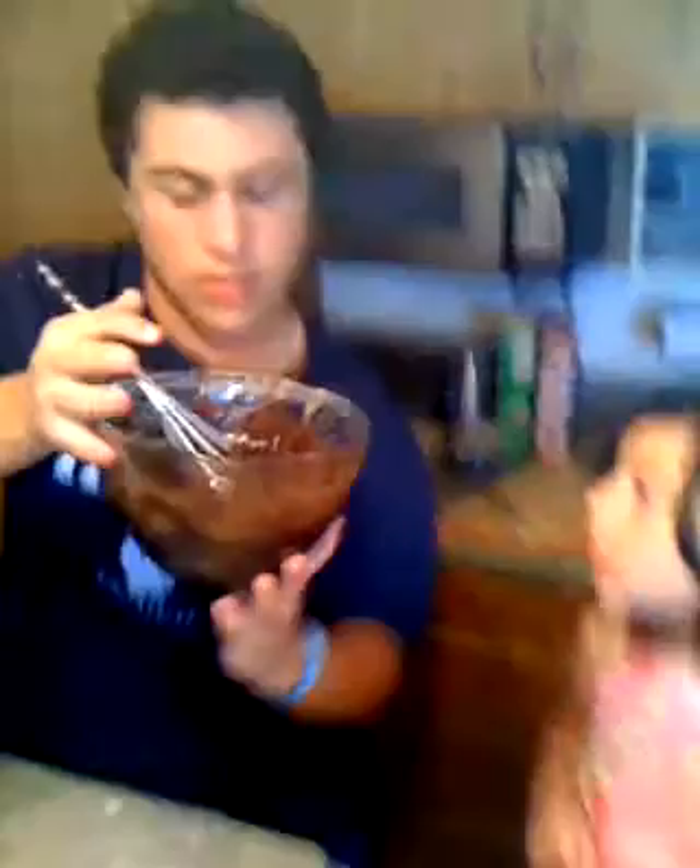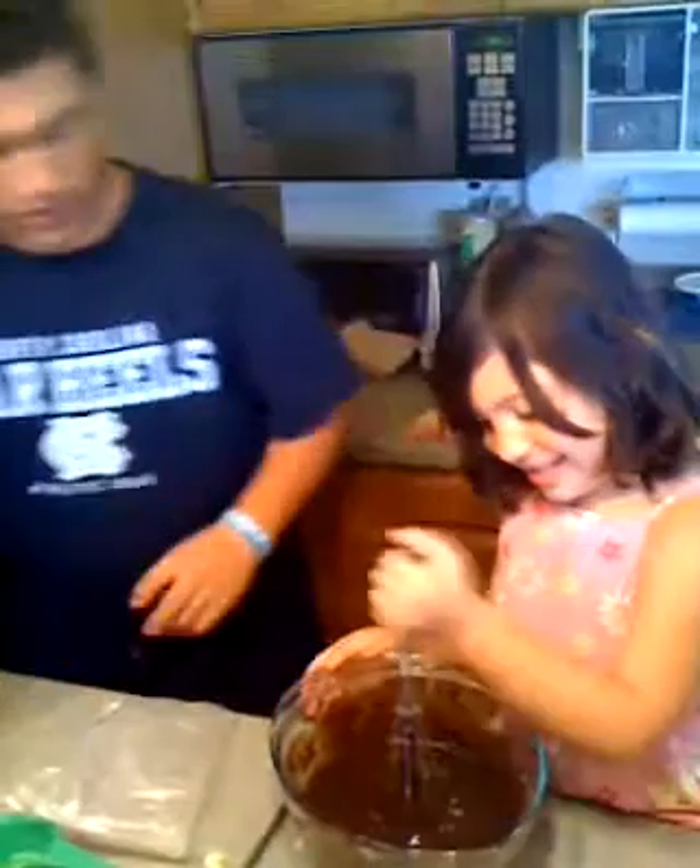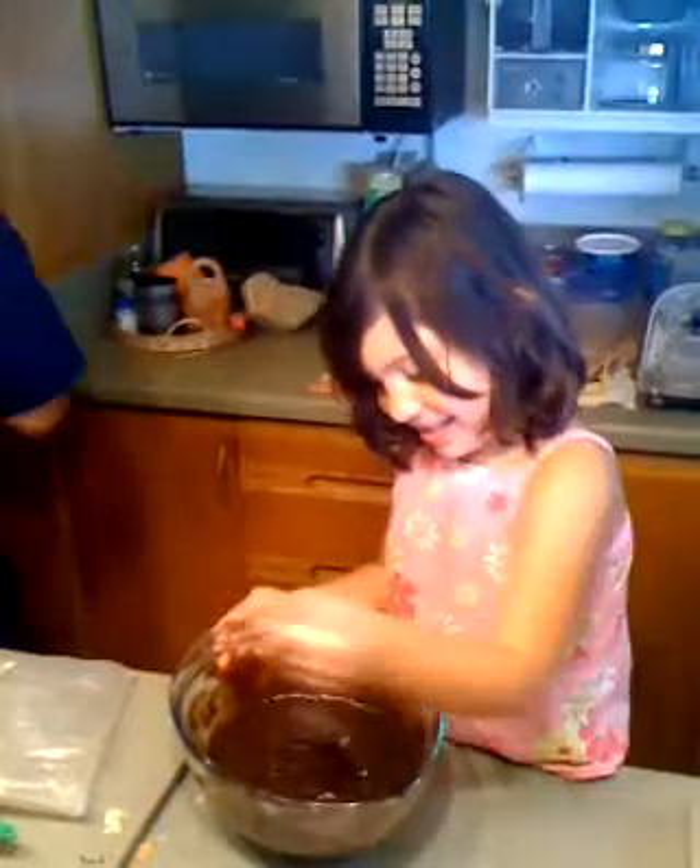Okay, let me just get the rest of the stuff off the side. Okay, now just mix it in a big circle like that. There we go. Just like that.